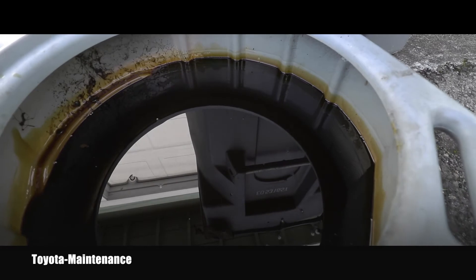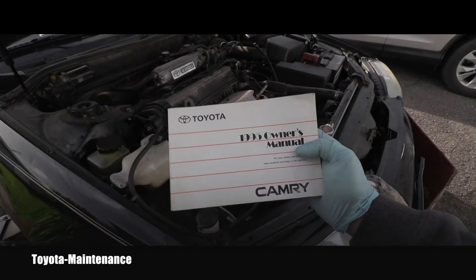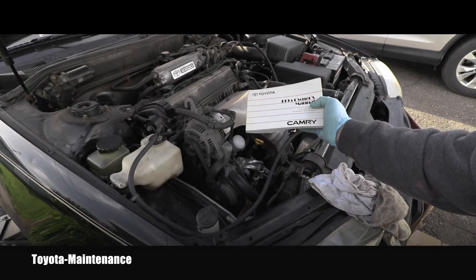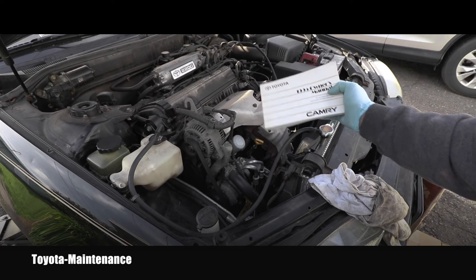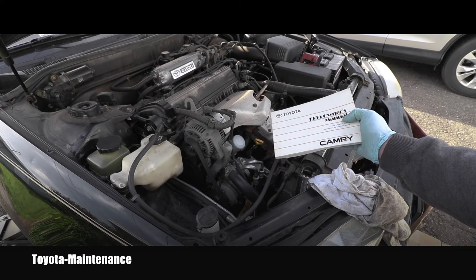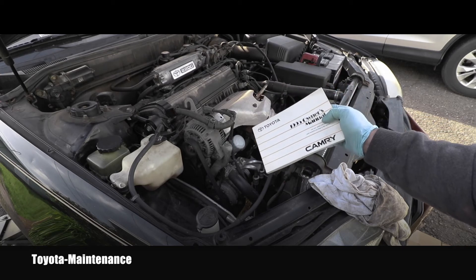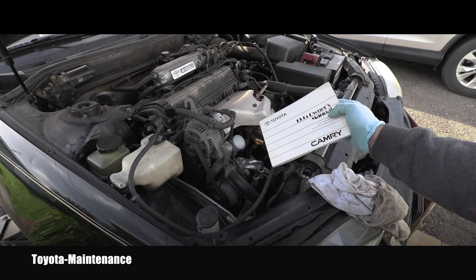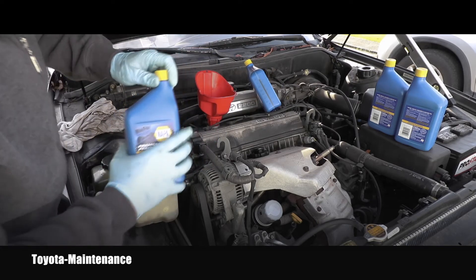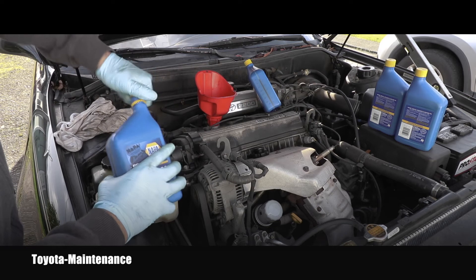Here you can see how dirty that oil was — it was definitely time to change it. This manual tells me that this engine, model number 5S-FE, is a 2.2-liter 4-cylinder engine. When you replace the engine oil and filter, it needs 3.8 US quarts.